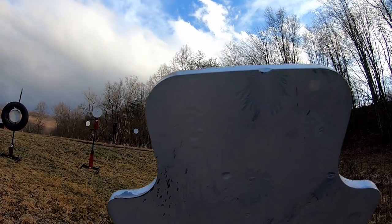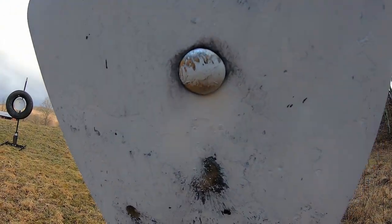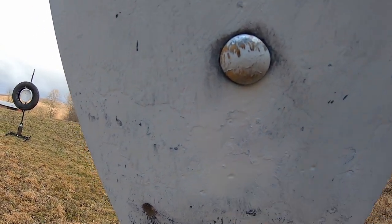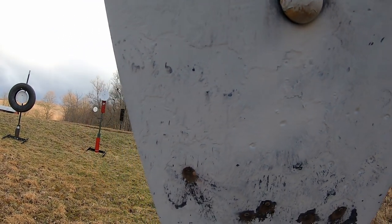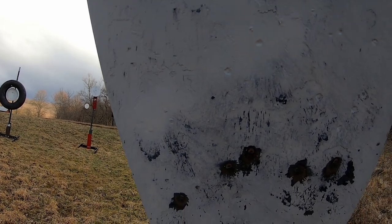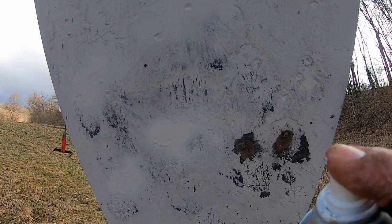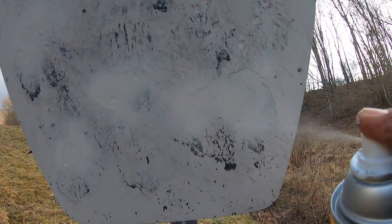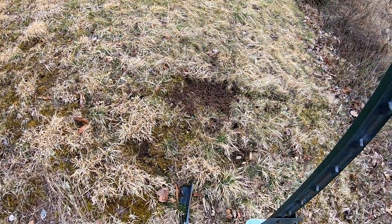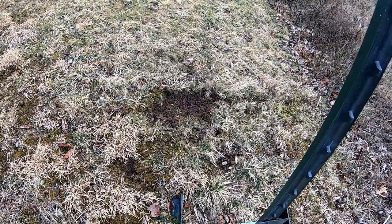As you can see, a small little dent — I think that one was already there. The one above it is the .308. Look on the ground here, you can see where the fragments go — they just go straight back.